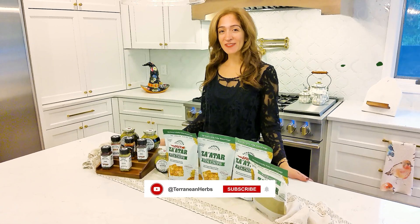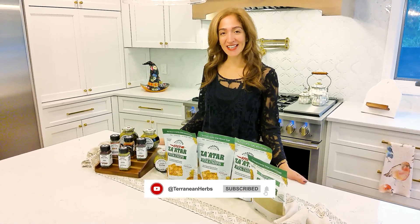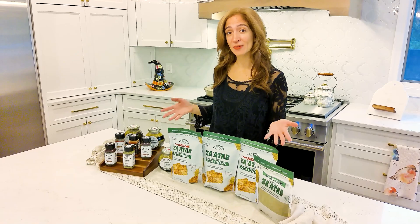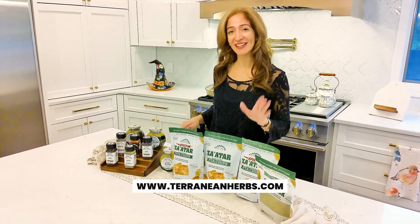Hi YouTube, thank you for visiting us at Tamanian Herbs and Spices. If you liked our recipes and our content, please give us a follow. And if you're interested in the products we use, we have our website linked below. Thank you!